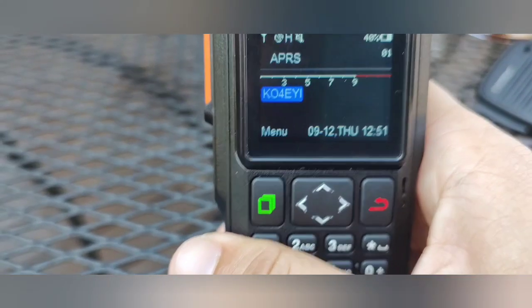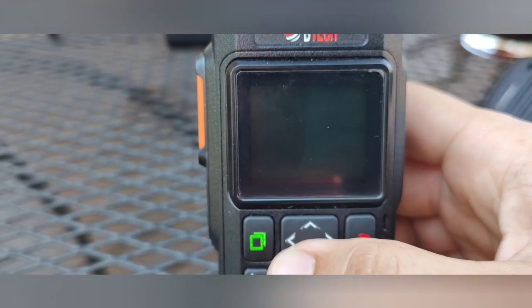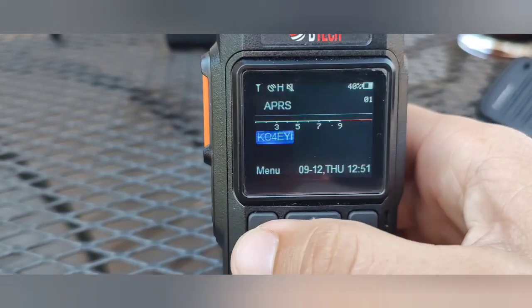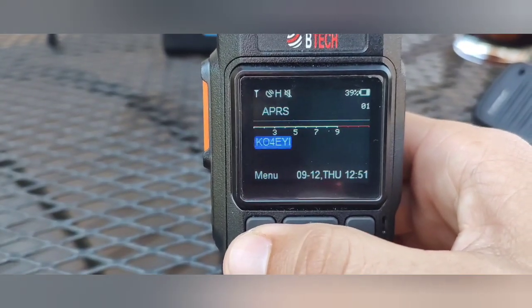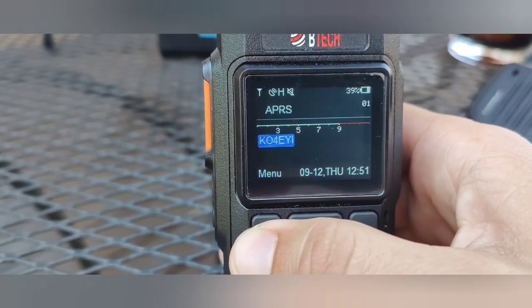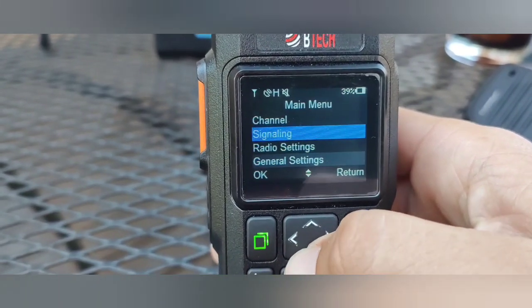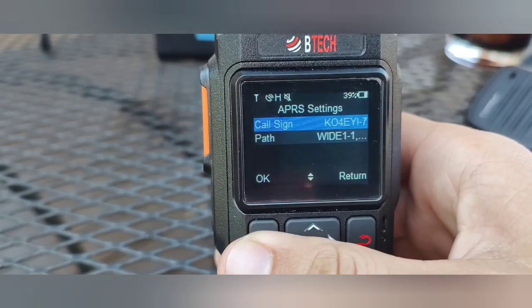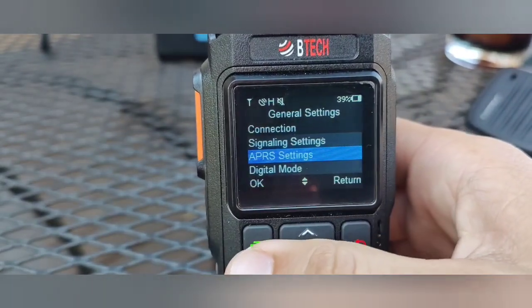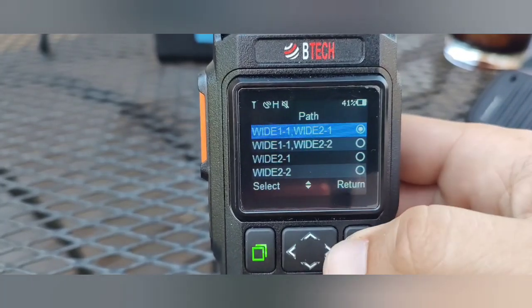I'm going to show you guys how to send an SMS message with just the radio. First, make sure you're on the APRS channel and your power is set to high or whatever level you want. Go ahead and click Menu, then go into APRS settings to make sure your call sign is in there and the path is correct.